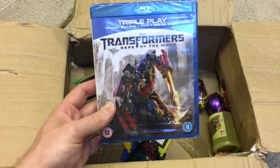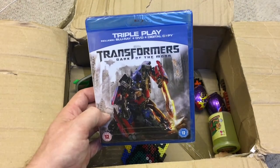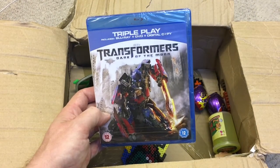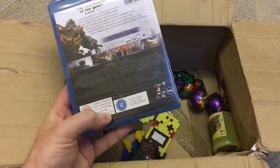We've got a Blu-ray - Transformers: Dark of the Moon. My first ever Blu-ray! I've not even got a Blu-ray player actually, but I might be getting something in the future that will play Blu-rays. Yeah, Transformers: Dark of the Moon, sealed as well. Very nice.